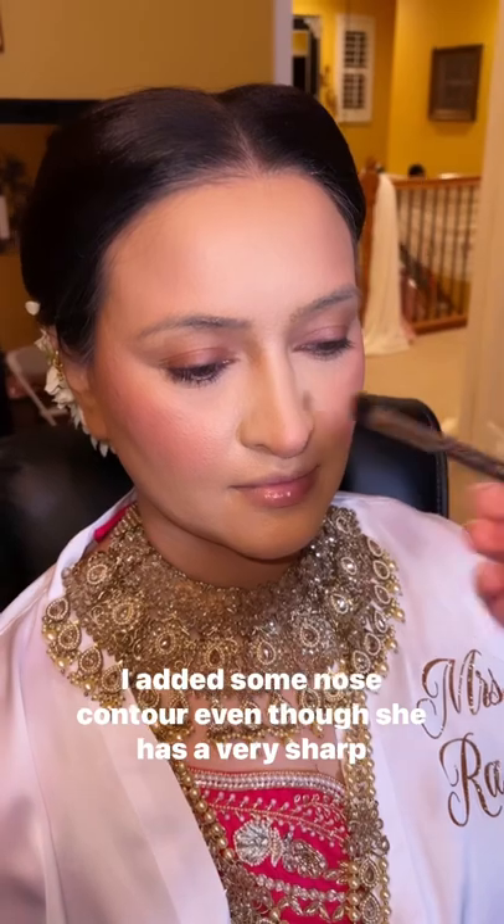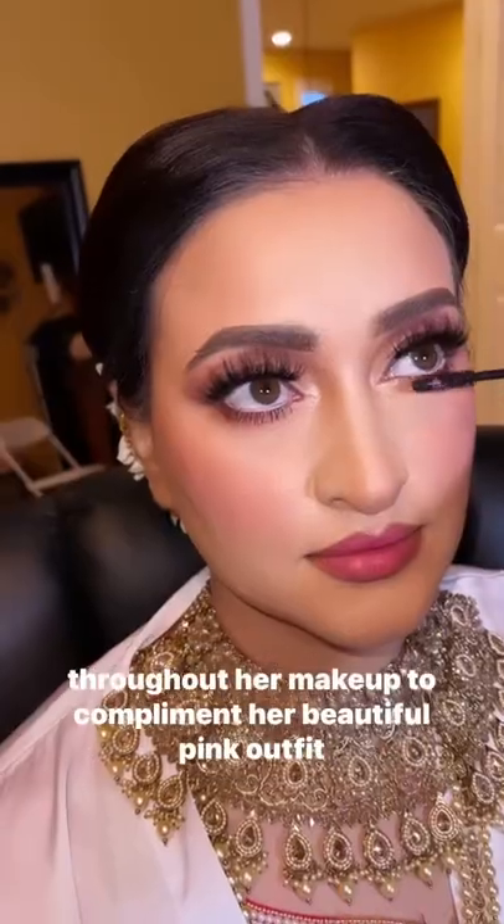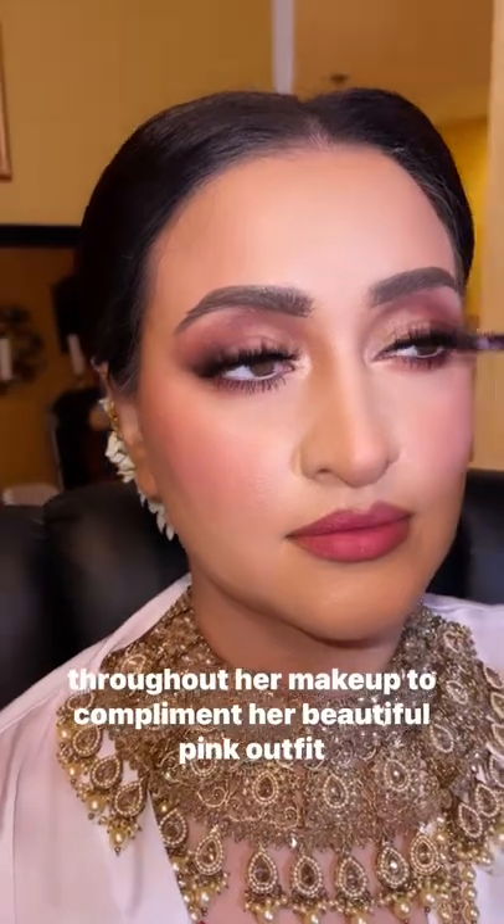I added some nose contour — even though she has a very sharp nose, I just wanted to define that further. We went for a matte smoky eye look with pink tones throughout her makeup to complement her beautiful pink outfit, which you will see in just a minute.